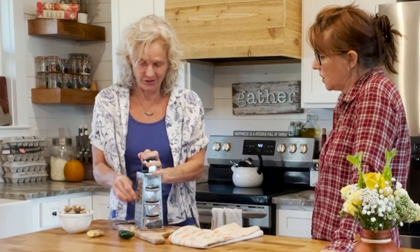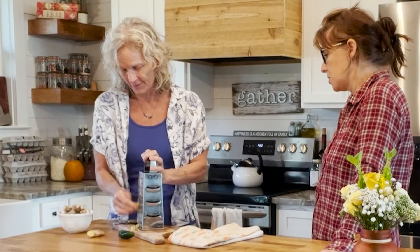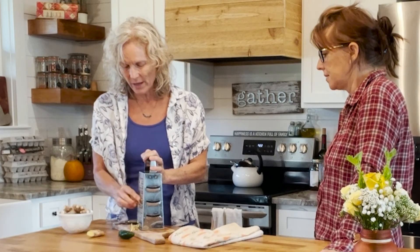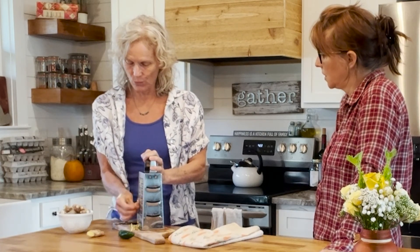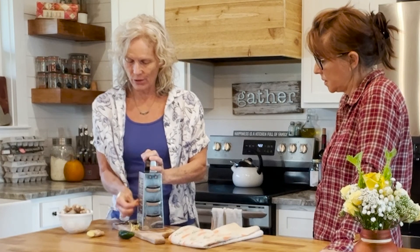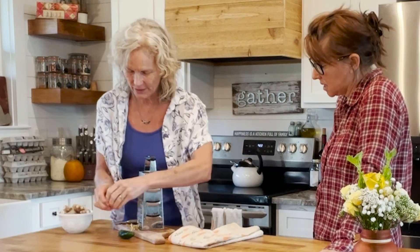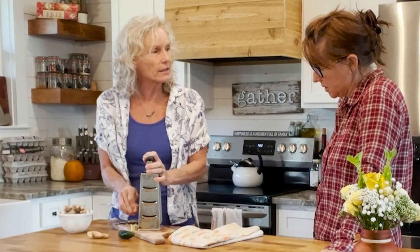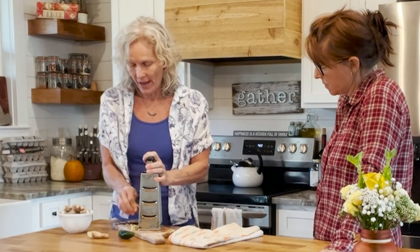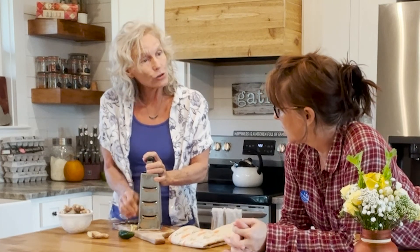I don't use the other side at all — if you wanted to go more fine, I use that for my Parmesan. Everything I do is pragmatic. This will work, this will work even better, but this will work and it's easier. Compared to slicing, grating gives you more exposure of your ginger to the water. It smells really good.